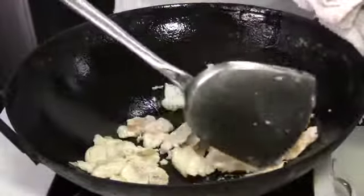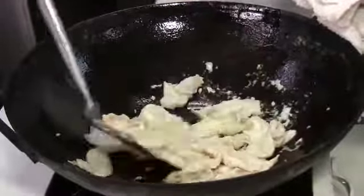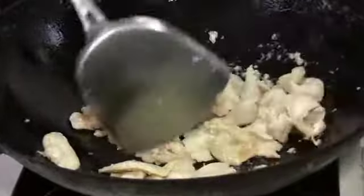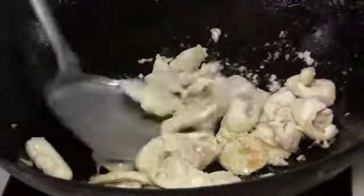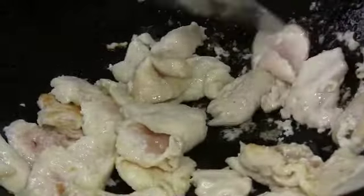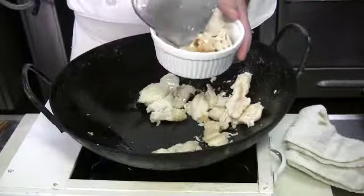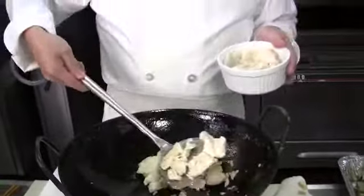You want to stir-fry the meat until it's about three-quarters done, which means the outside of the chicken has all changed color to white, and yet the inside is probably not quite cooked. At this point, you want to scoop out the meat and reserve it.